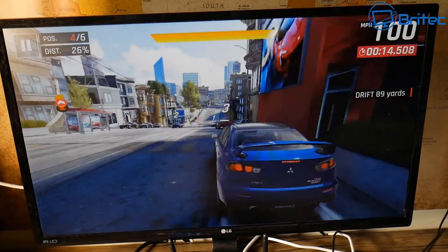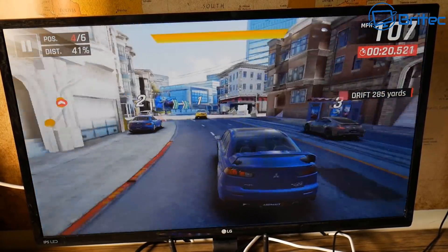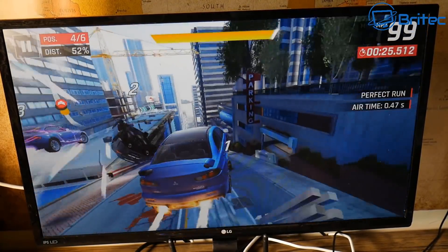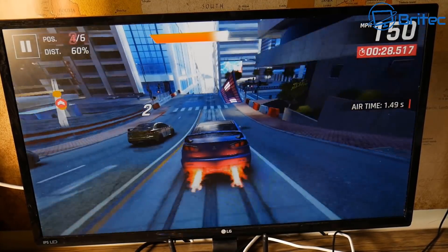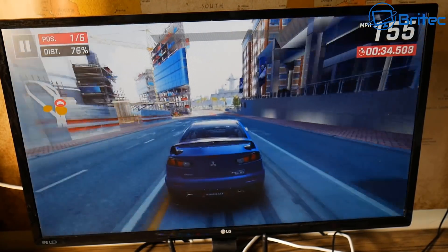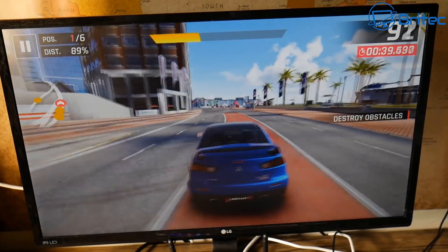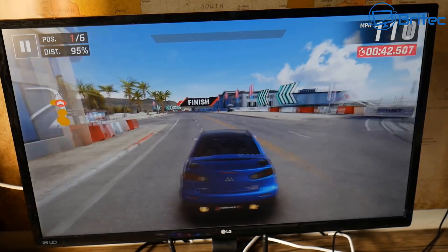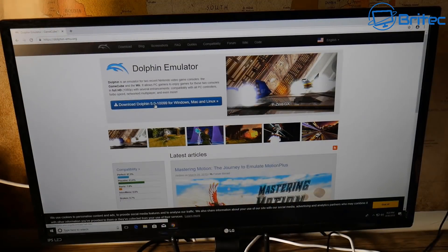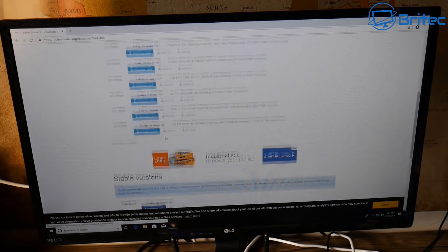I'll try Asphalt Legends next — another game you can get from the Windows Store — and you can see it's playing with no problems at all, nice and smooth. Pretty impressed with the gameplay for these particular types of games. You could also try CS:GO which isn't too taxing; you'll probably be able to play it on this little machine as well. These are all free-to-play games you can download and test yourself.